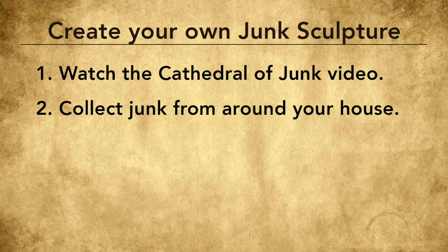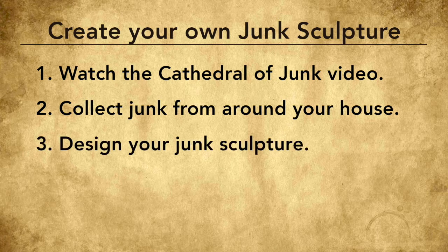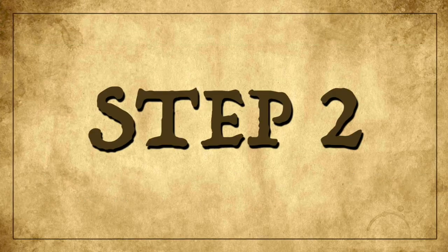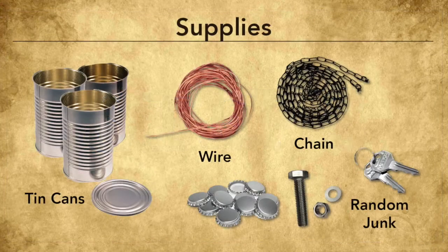In step two you need to collect the junk around your house — we need to find some of these materials. In step three, I want you to think through your design; this could be a sketch on paper or just laying your materials out in front of you. And in step four we will hammer, twist, and piece together our sculpture one piece at a time.